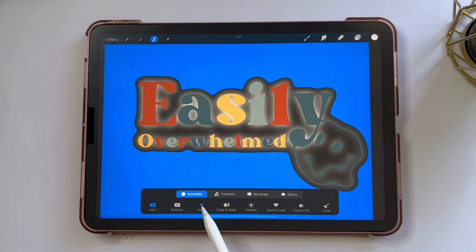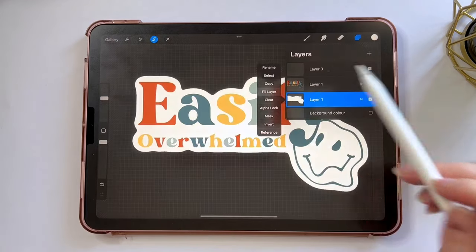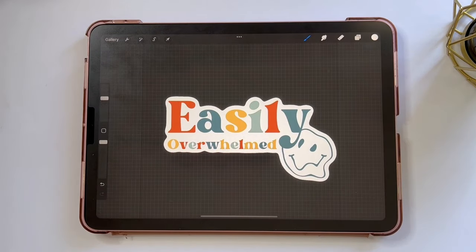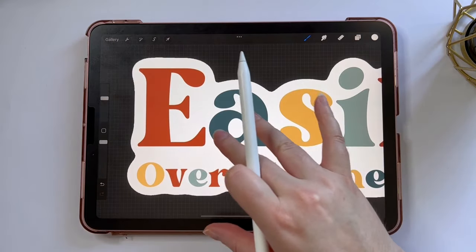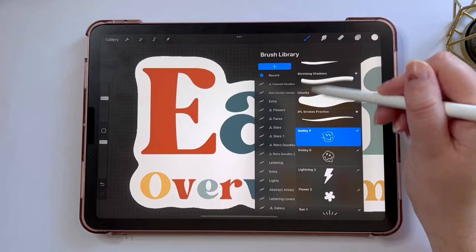I'm going to tap invert so that the actual white is selected, and tap fill layer to create that white outline. This technique works really well to create this outline, but if you zoom in you'll see that it can be a little bit bumpy, and this won't work well for a cutting machine.